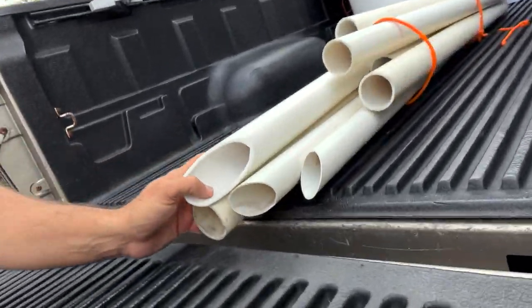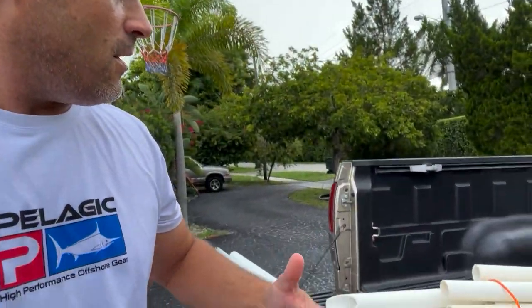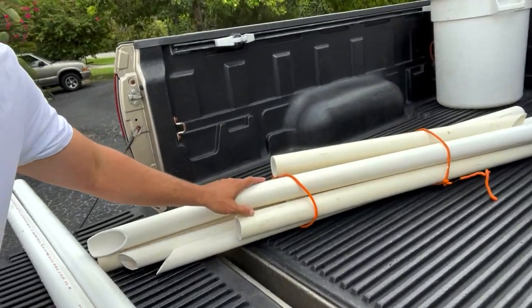We are going to make rod holders — our sand spikes. Sand spikes are one of the most imperative things you can use while beach fishing. Number one, they keep your lines out, and number two, they keep your reels out of the sand — super important. You always want to make sure you bring enough rod holders, at least one for every rod.